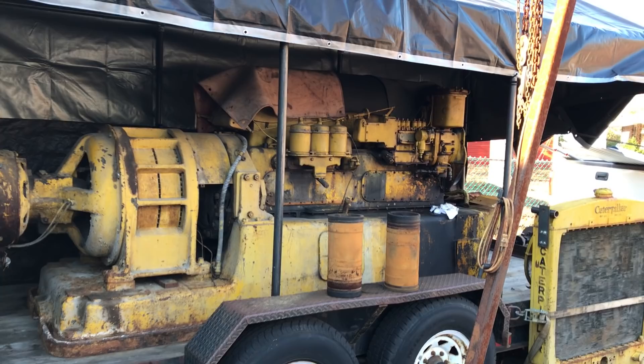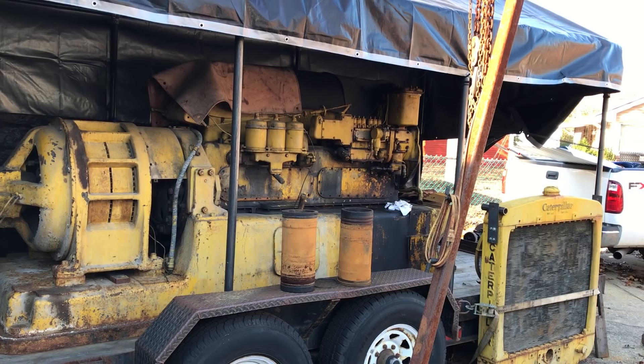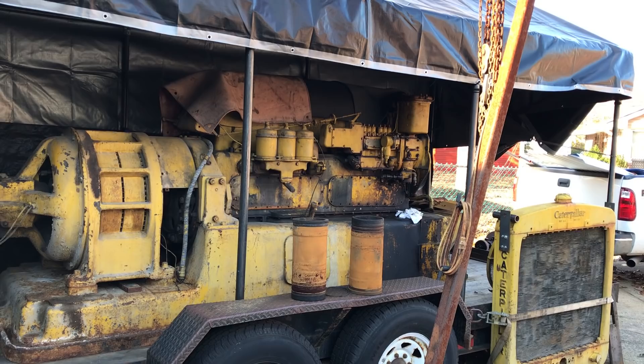It's finally time for a little update on the Caterpillar generator set. This is the 1939 66 kilowatt generator set built by Caterpillar with the D13000 engine and the General Electric generator end.